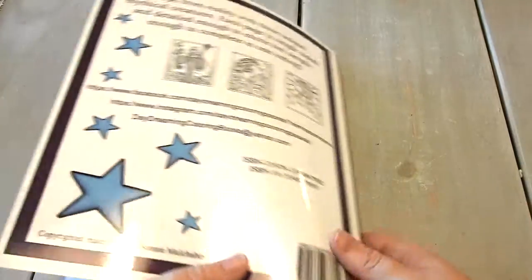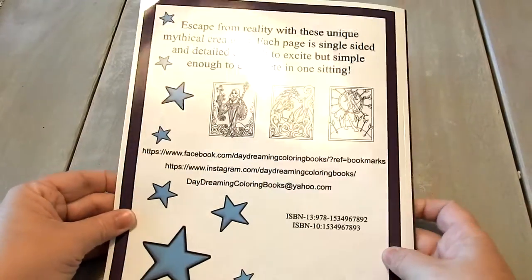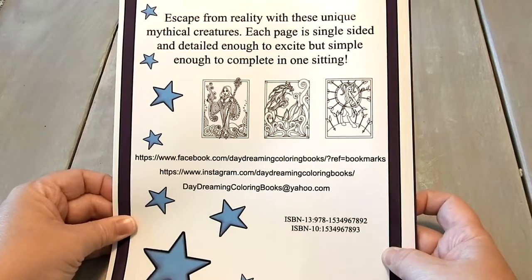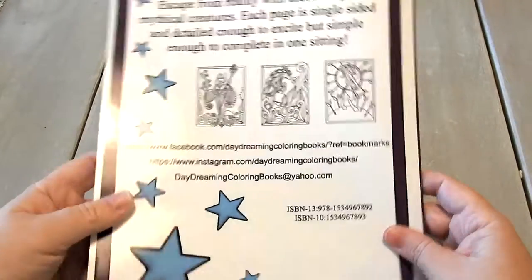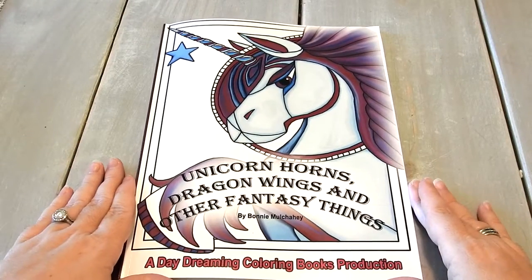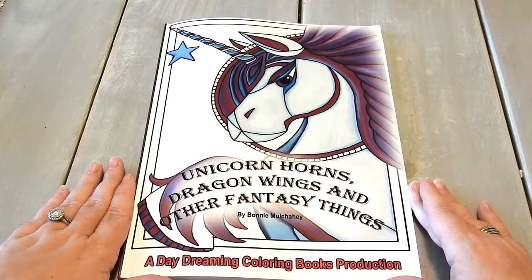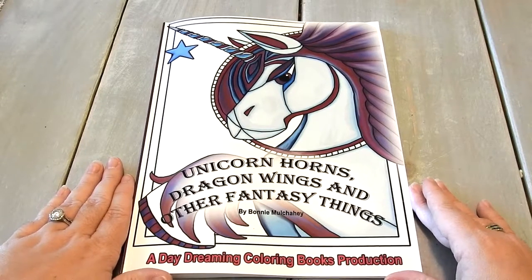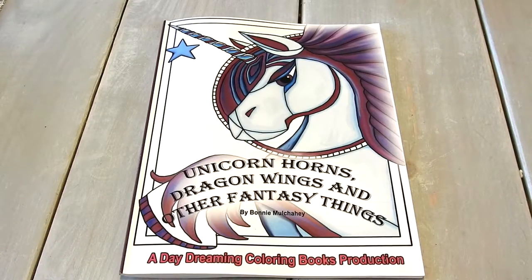We have two blank sheets right here in the back, and then the back cover. Escape from reality with these unique mythical creatures — and there are a couple thumbnails there for you. And back over to the front — this is Unicorn Horns, Dragon Wings, and Other Fantasy Things by Bonnie Mulcahy. I want to thank you so much for watching. Have a beautiful day and happy coloring!